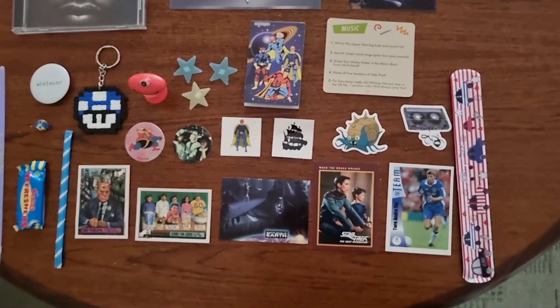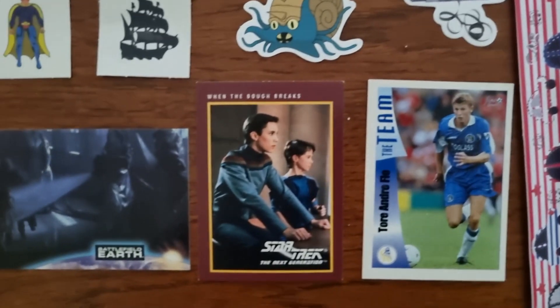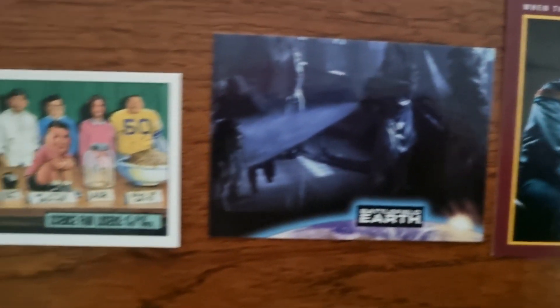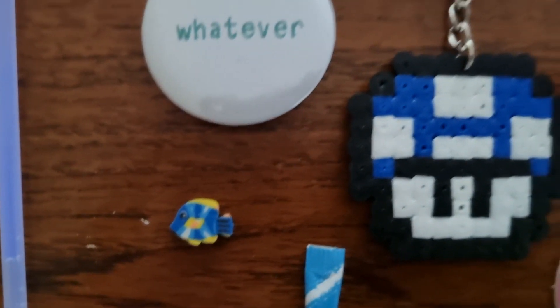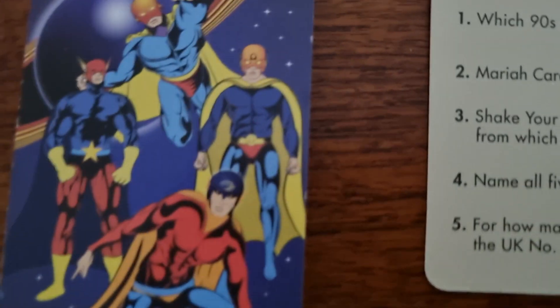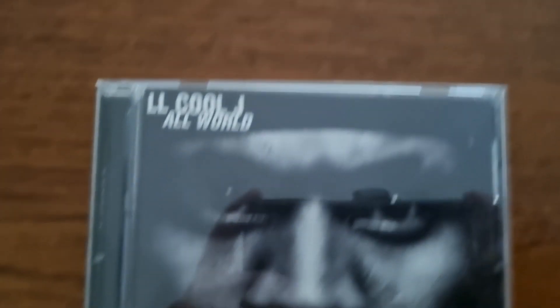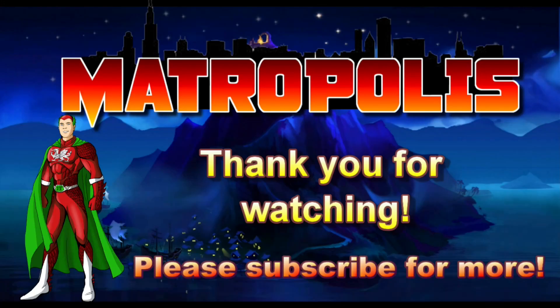Okay guys, here's everything laid out for a close-up. I still don't know what that thing is! So we've got the football card, the Star Trek card, the Battlefield Earth card, the Toxic High stickers, the refresher sweet, the mystery item, the little fish eraser, the badge, the Mario mushroom, the stars, the hero notepad, the music trivia card, Scully and Mulder, the X-Files cards, the LL Cool J All World CD, and the VR Troopers puzzle cards. Boom — see you soon!